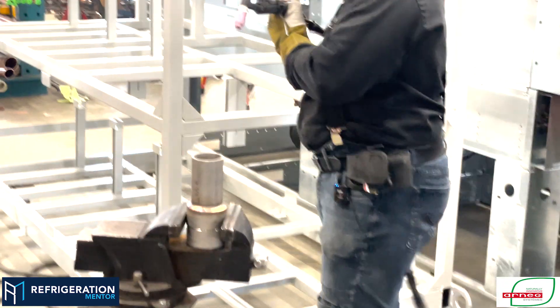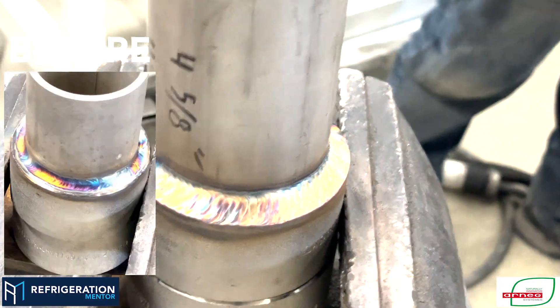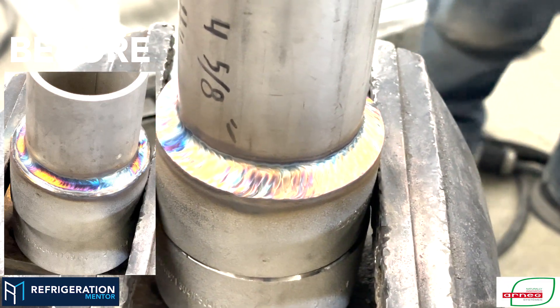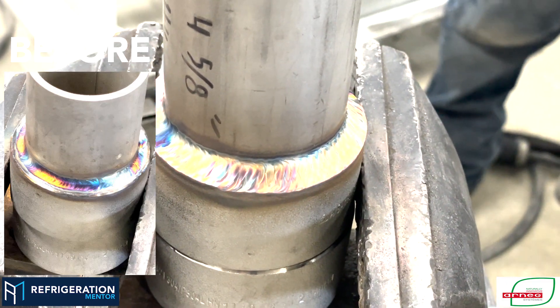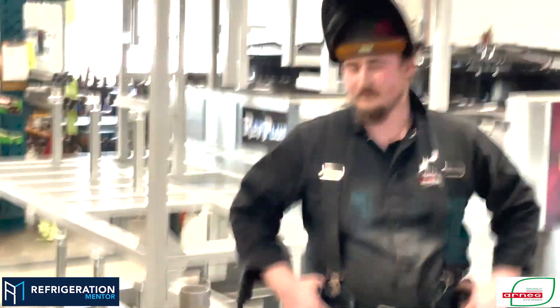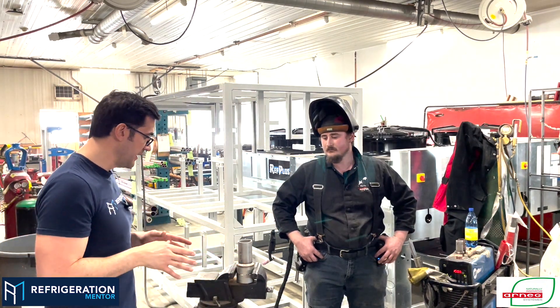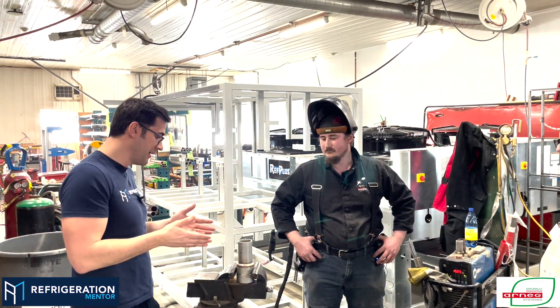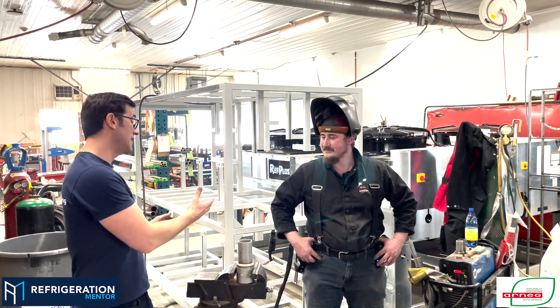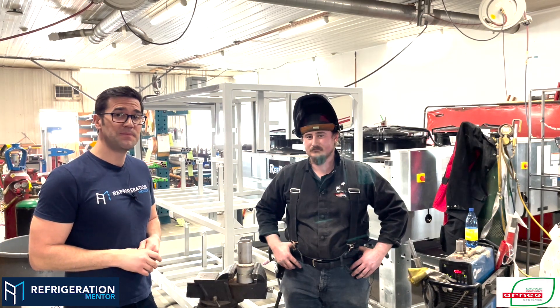Awesome — wow! Let's take a look at that once again. That is an art, Chris. Thank you — that is definitely an art. Make sure you take your time. A lot of people in the CO2 world are new to this kind of welding, and that is just beautiful. You are very skilled, Chris. Thank you so much for showing us how to properly weld stainless steel pipe.